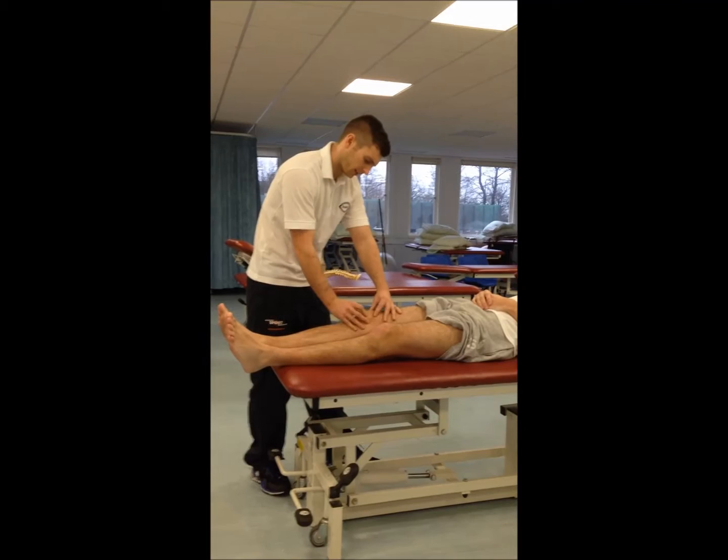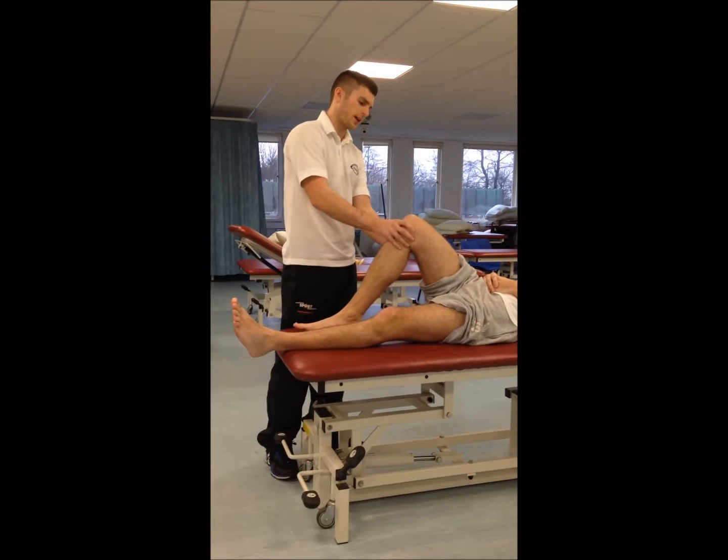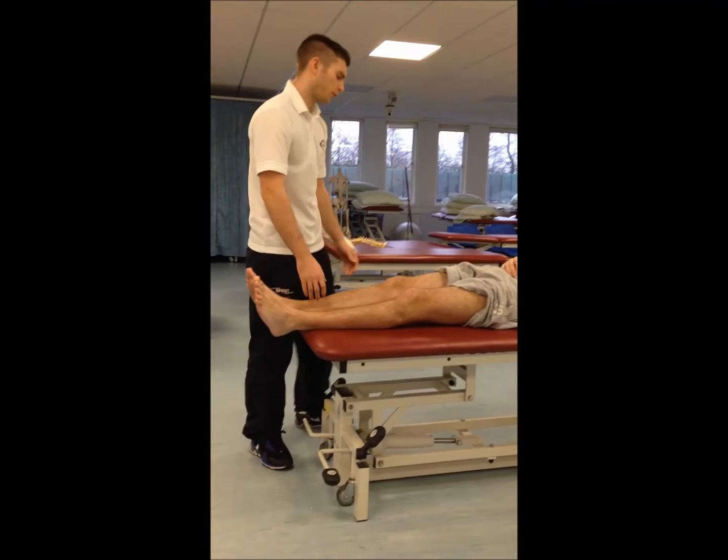Have a feel of the patella — compare left to right, good to bad, and see what the movement's like. Pop the patient into slight flexion there and palpate the joint line as well. See if there's any abnormalities when comparing his good and his bad leg, and any pain upon palpation.